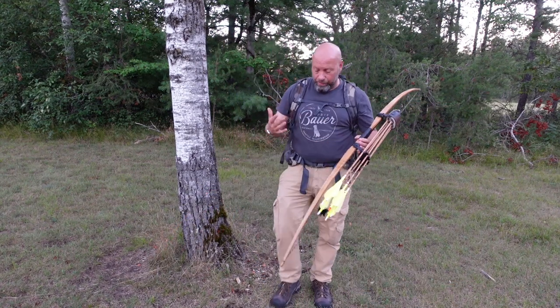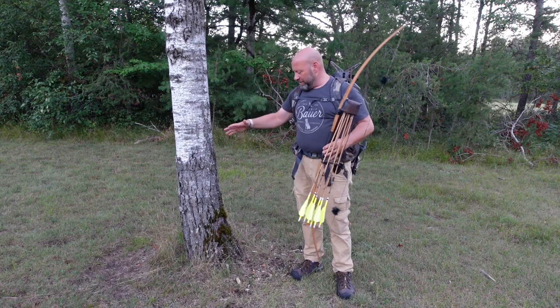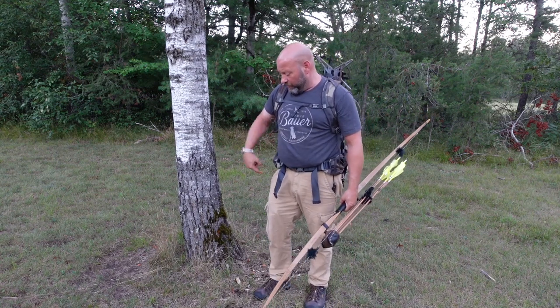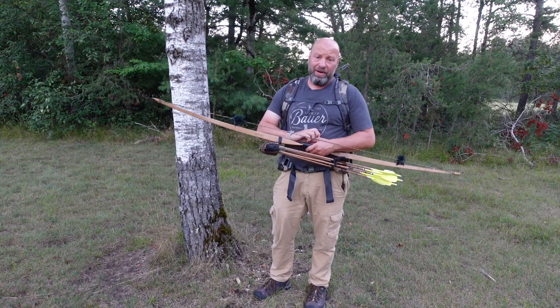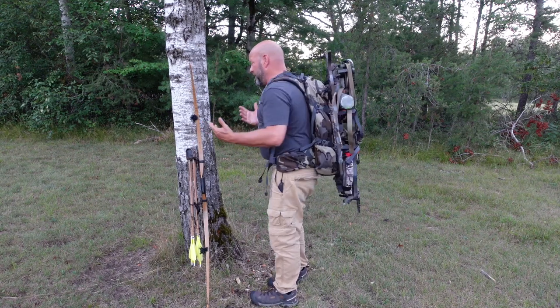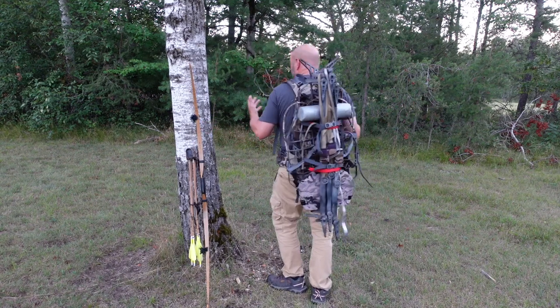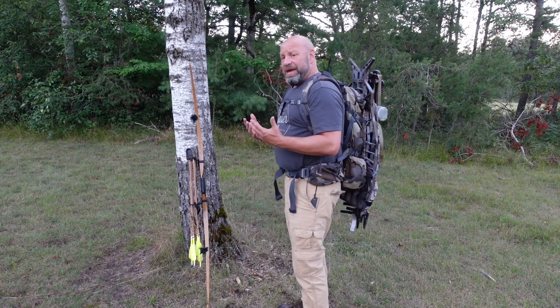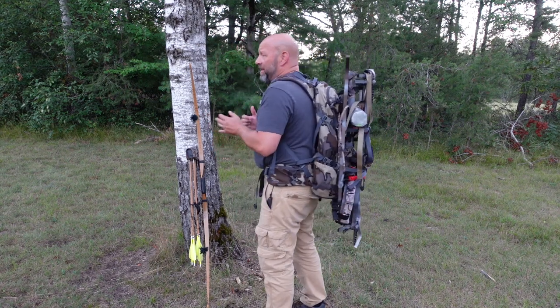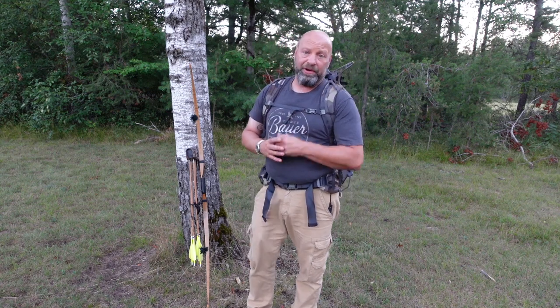That is the pack-up process — very easy. I'm leaving the swim noodle and straps on the ground and I'm not concerned about the scent factor. As you can see, I'm done and ready to leave. That's the simplicity of this system and why I choose to do the things I do — it just makes perfect sense for me. Very simple, easy method, and I like it the best. Thanks for watching.